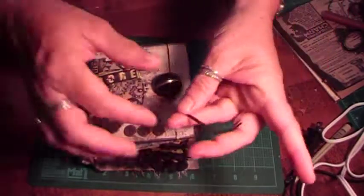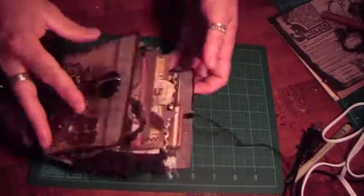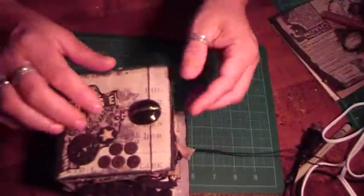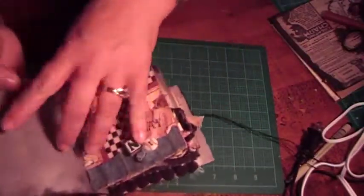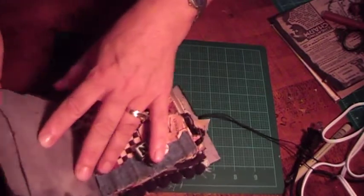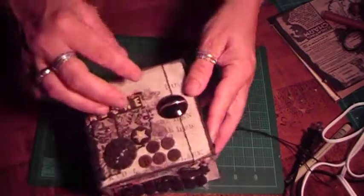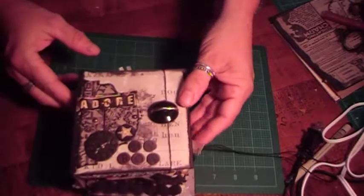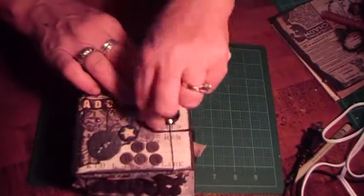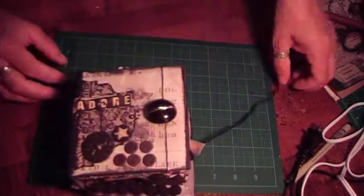I also took some of this jute rope — it's kind of like a wax string — and I just put an eyelet here and did a slip knot around that. Then I took a button and punched a hole, stuck the button through with the shank on, and used that same wax thread wrapped around, and that's what's holding the button on. You just wrap it around to keep it closed, because these albums are really, really chunky.